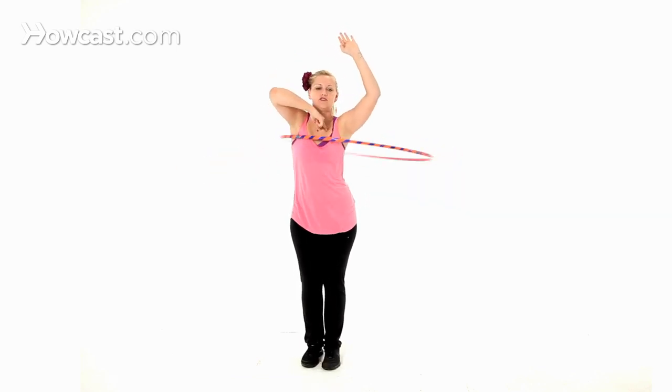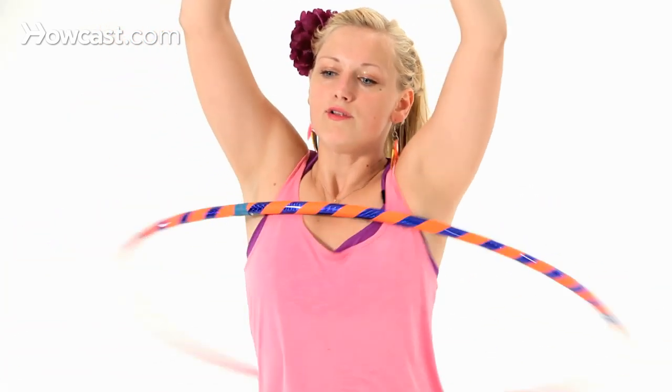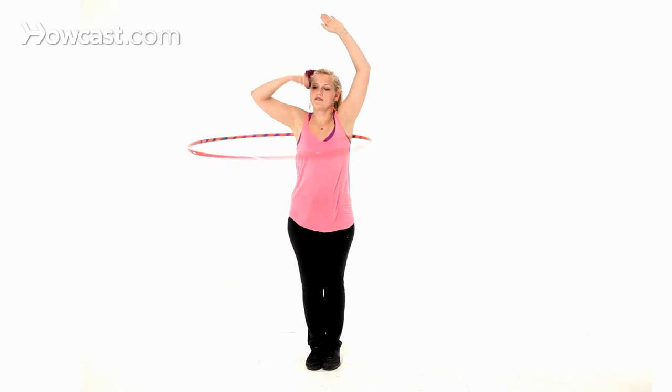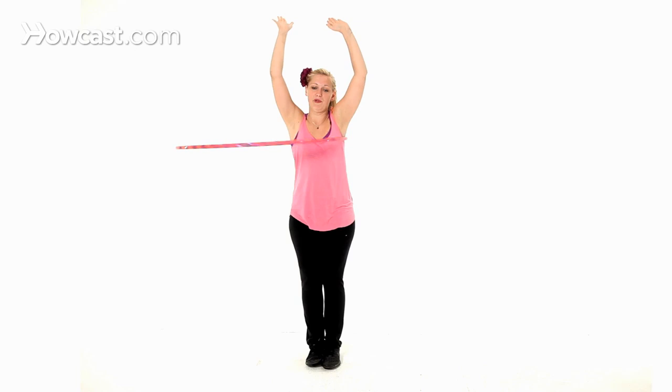So chest, chest, chest, chest. As the hoop is coming around, I'm going to notice when the hoop is in front of me — front, front, front, front. That's when I'm going to put my arms in to start my shoulder hooping.